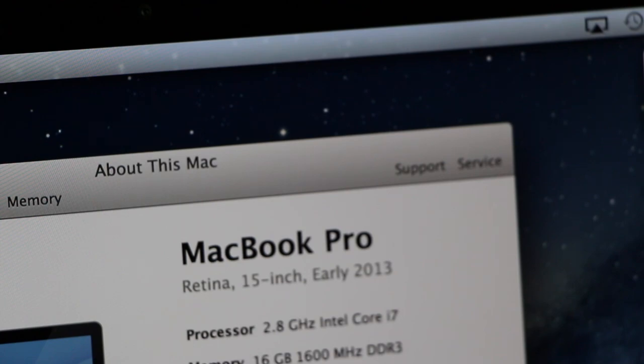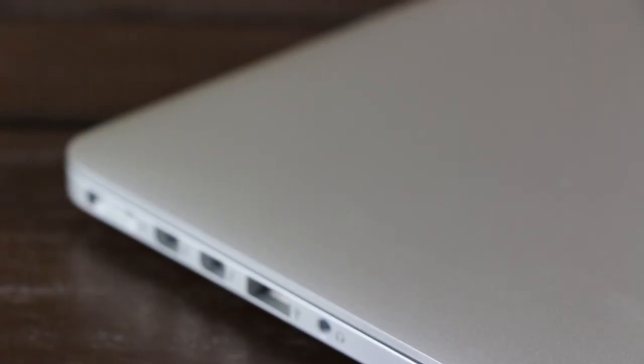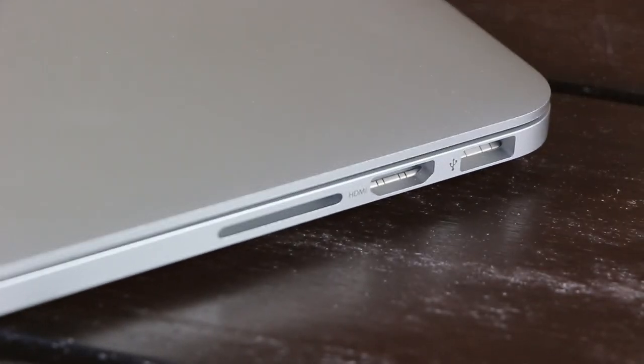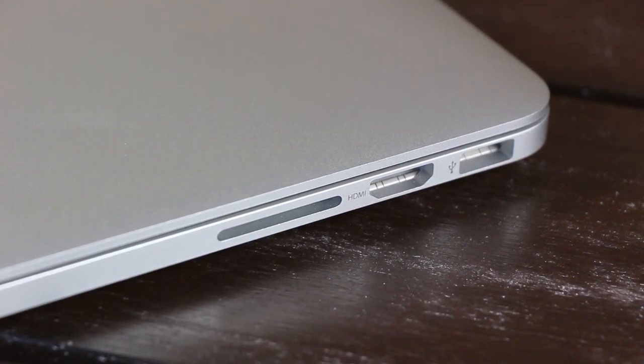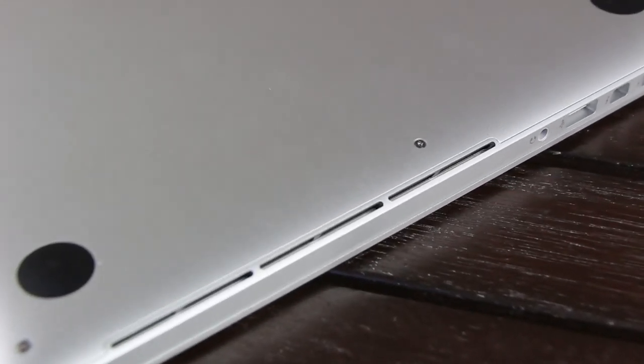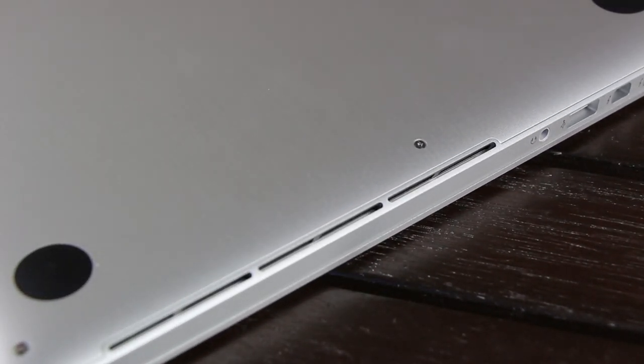Moving on, let's go over the ports before concluding this unboxing. On the left, you'll find the headphone jack, USB 3.0, two Thunderbolt ports, and the MagSafe power port. Another USB 3.0 port, HDMI out port, and an SD card slot can be found on the right. On the bottom of both sides are the slots for the new cooling system that Apple introduced in last year's Retina models.